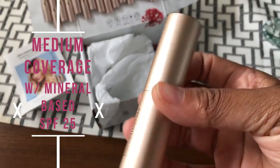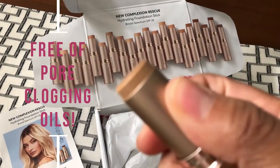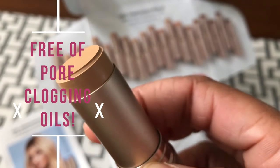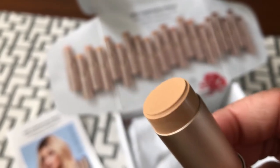Let's get started. Only one side of my face has foundation. The foundation on one side of my face is this Bare Minerals — their new Complexion Rescue Hydrating Foundation Stick that I got from Influenster for free to try for you guys.